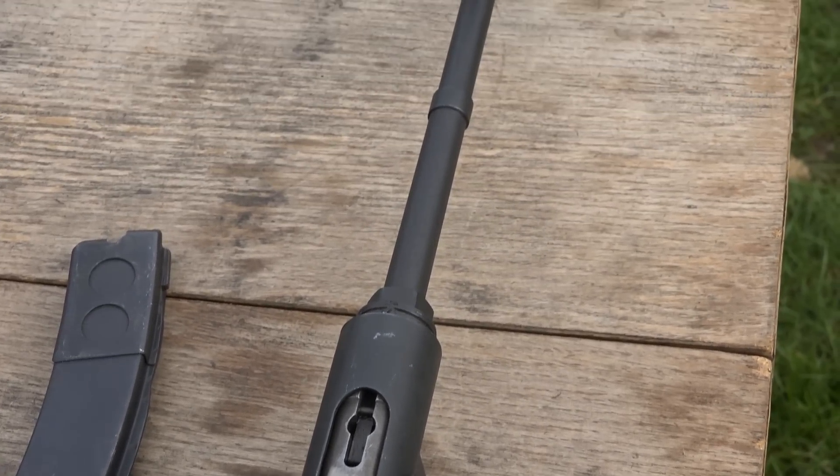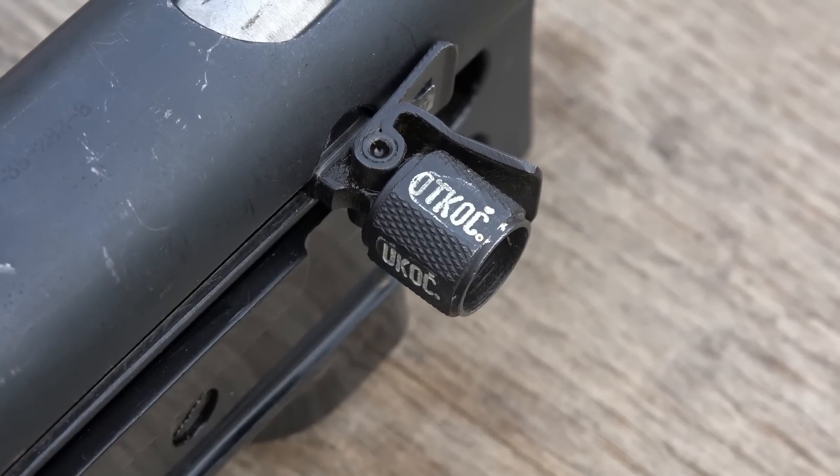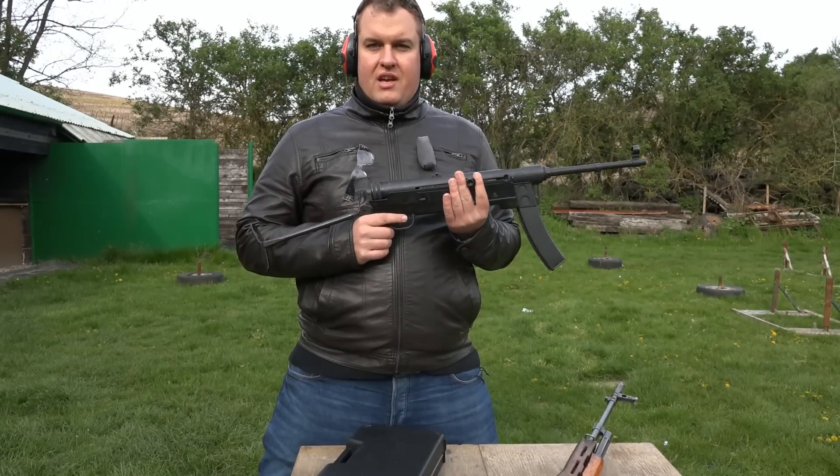However, against the original MP-40 that was chambered in 9mm Luger, this one is chambered in Tokarev ammunition.